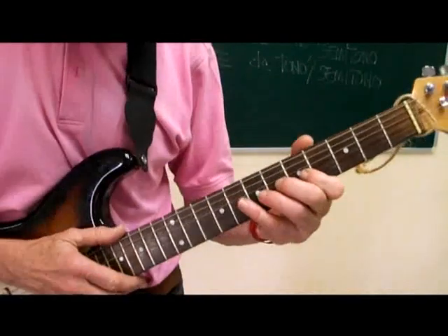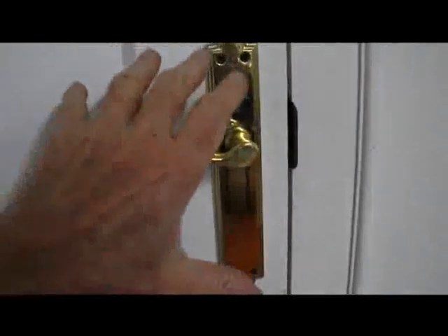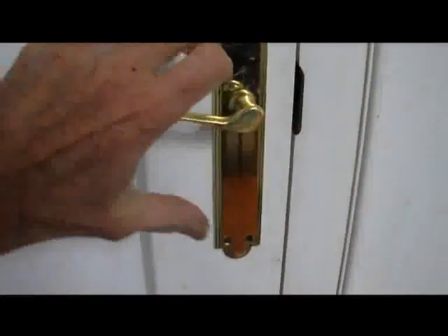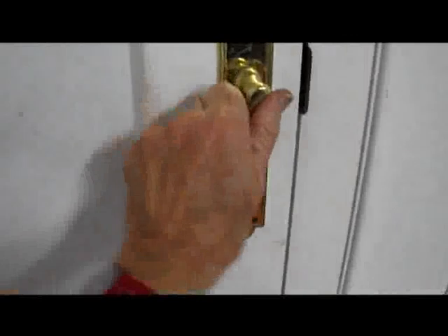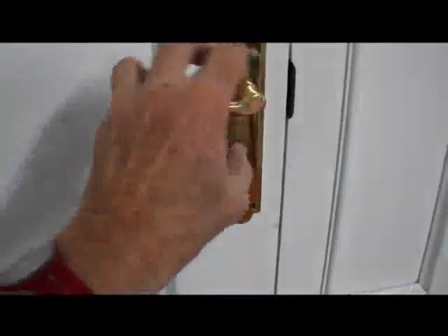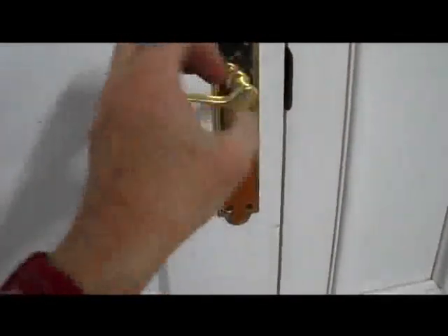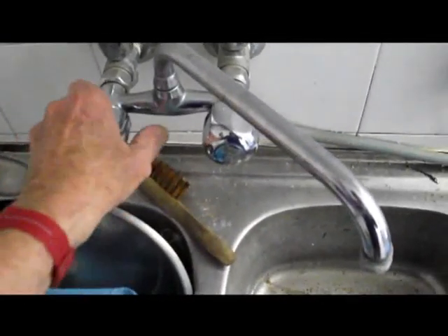Now let's do the bending exercise. We're going to see how you open a door. If it has a knob, you do this — you grab and turn. Remember this movement — it's the same movement we use to do bending. The same movement also happens when you open a faucet.